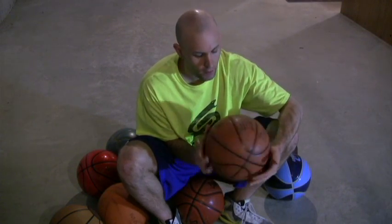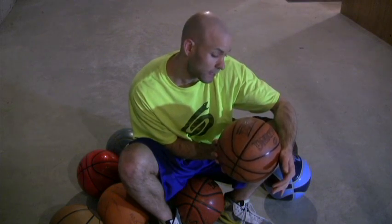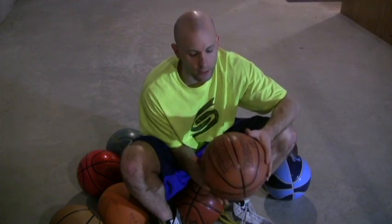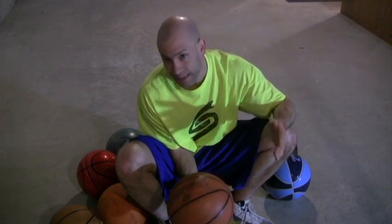But I like these basketballs quite a bit. This is the Wilson Top Flight 1000 — the material is the ZK microfiber composite. Basically it's pretty similar to a leather basketball. I love these basketballs for indoor basketball. I would definitely not recommend using a Top Flight 1000 outdoors.